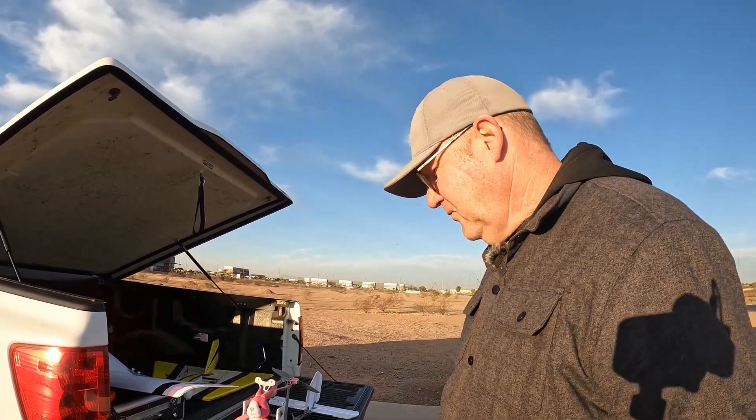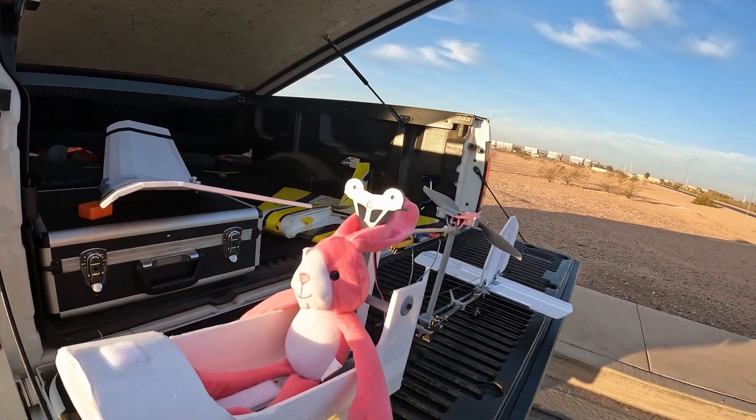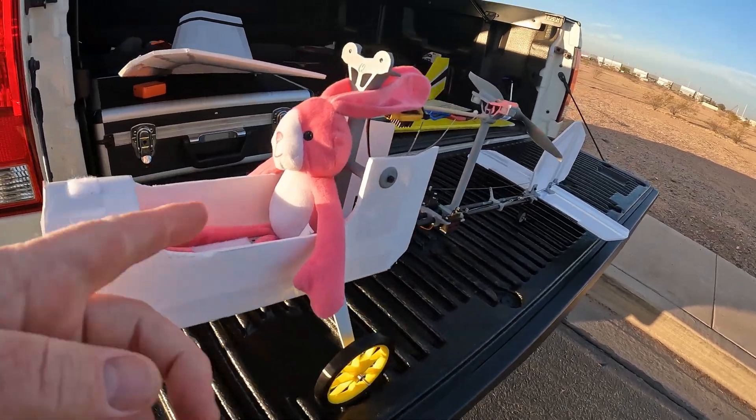Hey, David here. We're doing another visit on the ugly cousin of the slow stick, the Sparrow Scout, and I've added a new pilot.